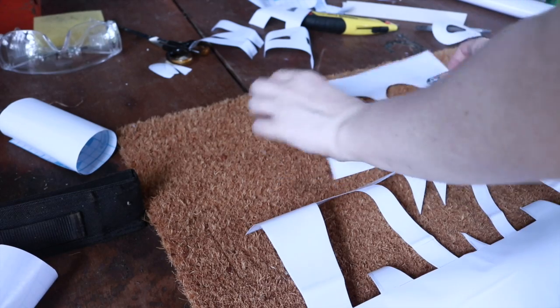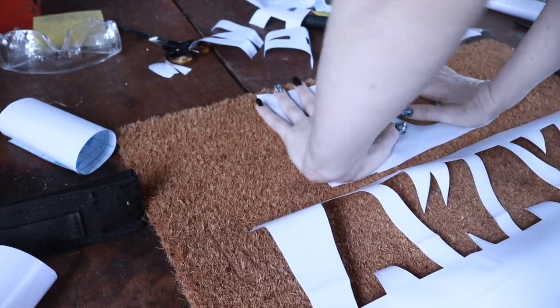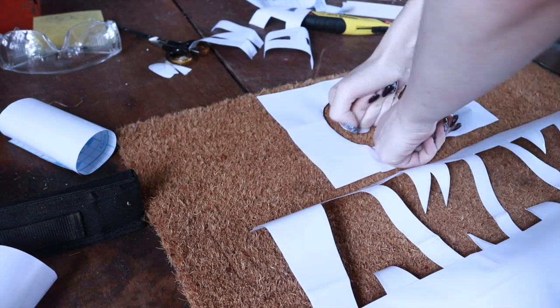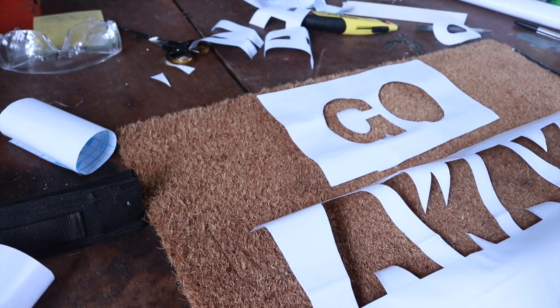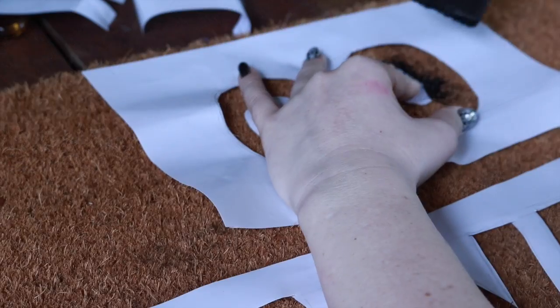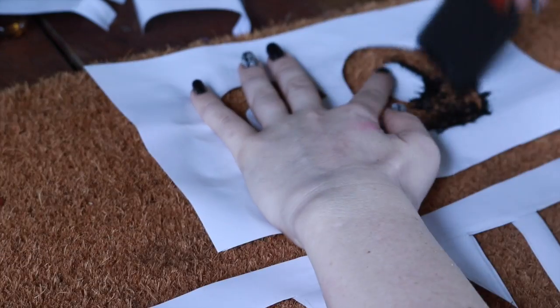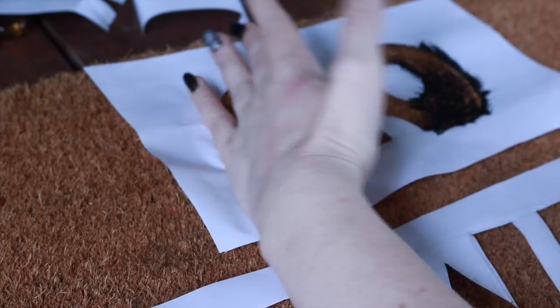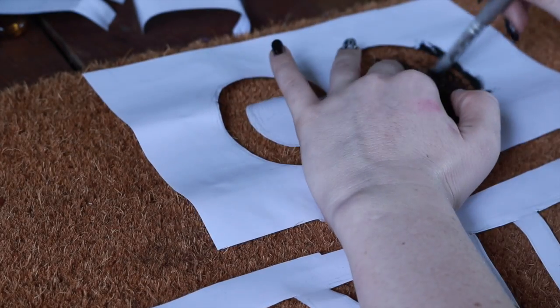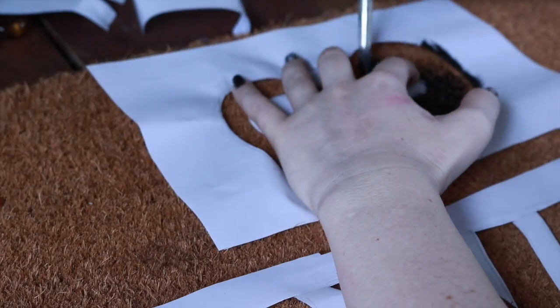Once I am finished cutting out the letters, I then peel off the back of the contact paper and press it down onto the mat. It doesn't have to be exact, but if it doesn't hold very well, I recommend you go ahead and use the tape to help hold it down. I found that using the contact paper was enough, but you can use extra tape to hold it down just to get the outline stenciled onto the actual mat.